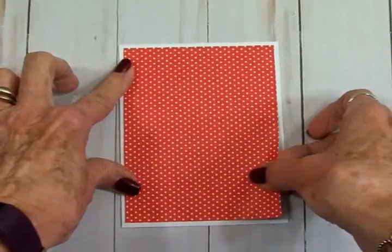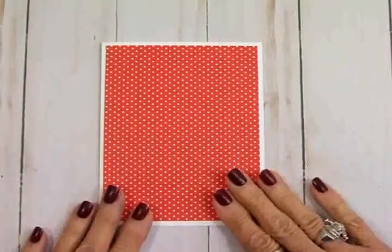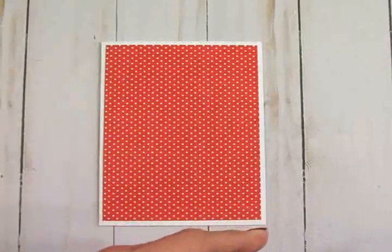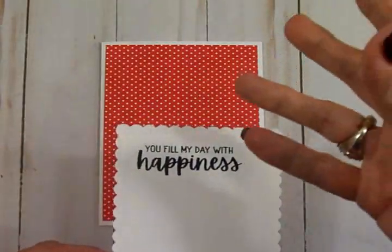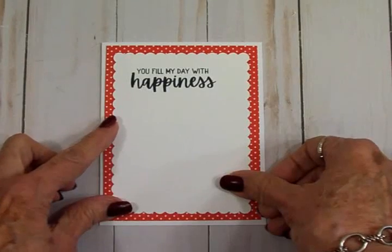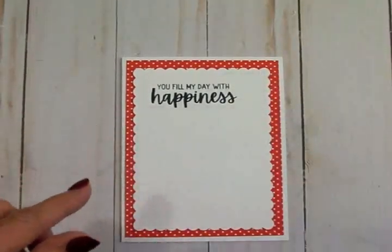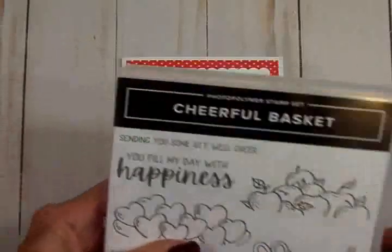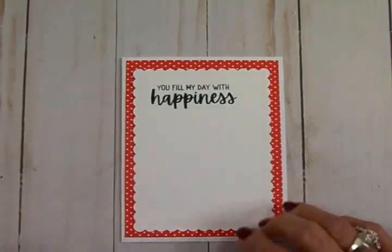To go on my card base I've got this piece of red and white polka dot and this is four inches by five and a quarter. We're going to line that up — there we go. Now to go on my little red and white mat I took this scallop die and cut a white rectangle that is three and three quarters by five. If you don't have a scallop die you can use your Cricut and Design Space or elegant edges, or just use a plain rectangle — it will still be just as cute. I went ahead and stamped it with the sentiment 'you fill my day with happiness' from the cheerful basket set using Memento Tuxedo Black ink.